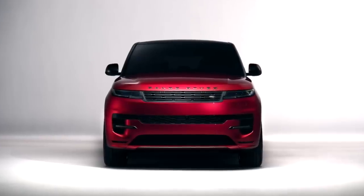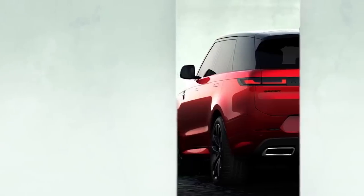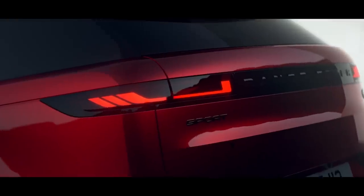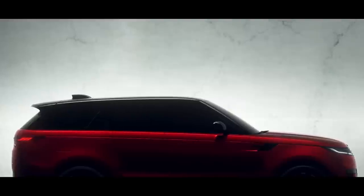The new Sport is longer and sleeker than the outgoing model with its three-inch longer wheelbase. All Sports headed for the US will be equipped with all-wheel drive and an eight-speed automatic transmission. You have four trim levels to choose from.